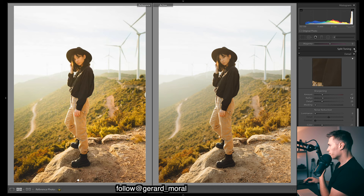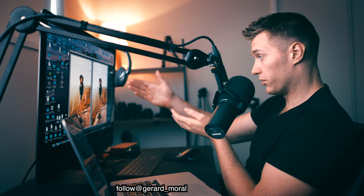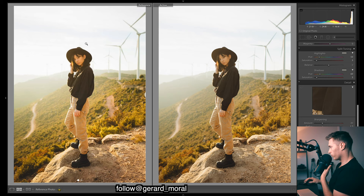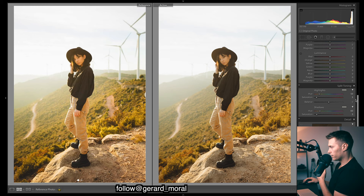That's the split toning before and after — still pretty subtle, but you can really notice it if you look at the blacks. In the original image that area is black so it has no color in it, but since we can see an orangey color there it must have been added either with the curves or split toning. Let's fine-tune some colors in the HSL now.